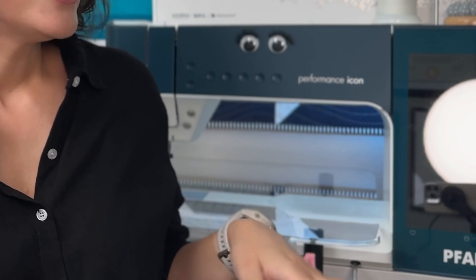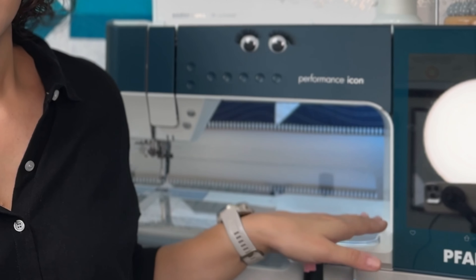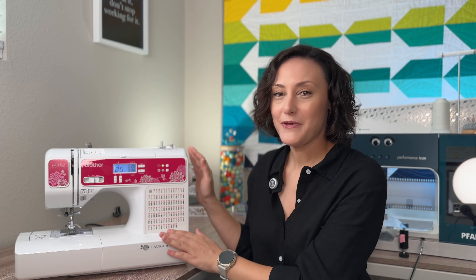This is why I upgraded to a Pfaff Performance Icon — that's the machine I use when I want to free motion quilt or when I want more space in that area to allow me to freely work. But that would be an entire new video. Now we're talking about the beginner quilter machine.